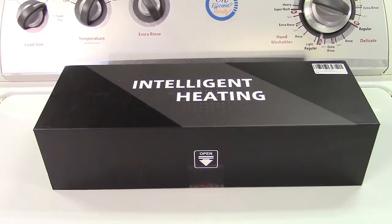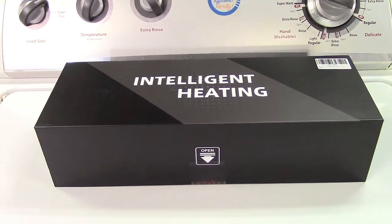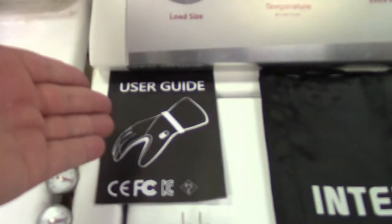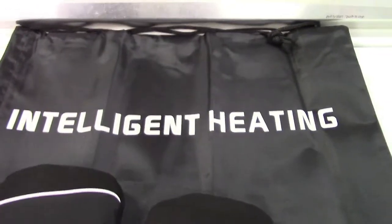This is the HeyGlove heated mittens. Let's take it out of the box. In the box you get a user's guide and a nice bag you can store the gloves in.